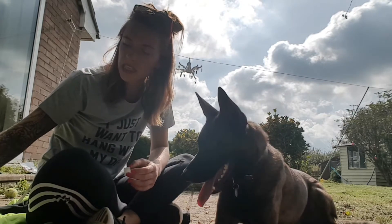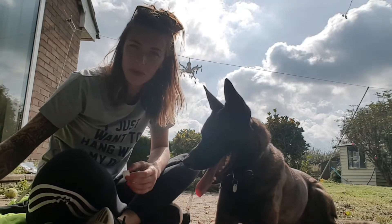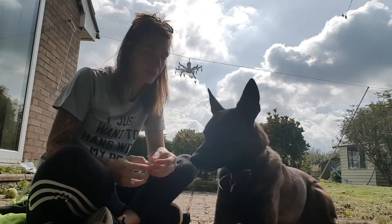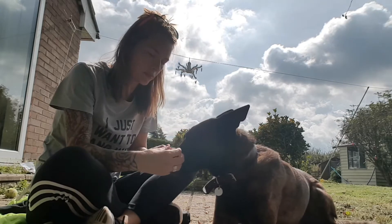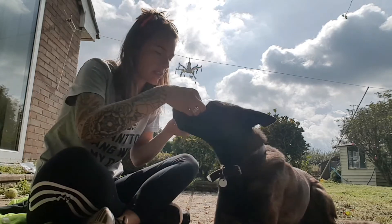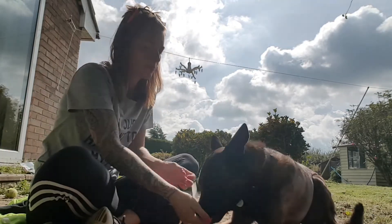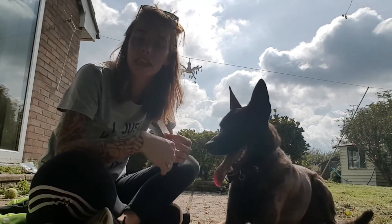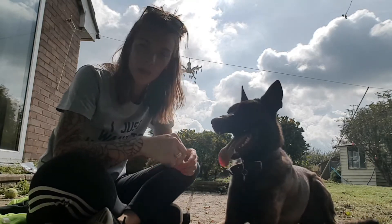I'm going to stick this piece of masking tape onto his nose. It's masking tape, it won't hurt. And then when he tries to get it off, I'm going to mark that moment in time. That's not sticking like that, so let's put it on like this. I'm setting it up so that he will move his paw in that fashion, and then when he does, I'm marking it and rewarding it.